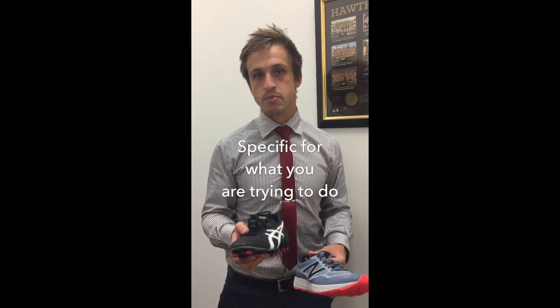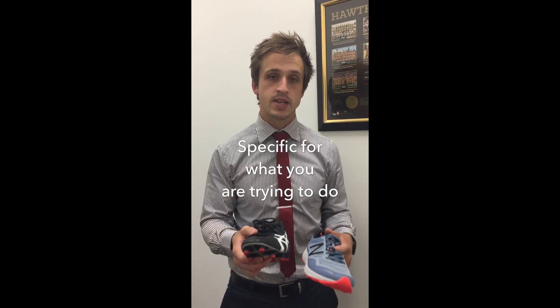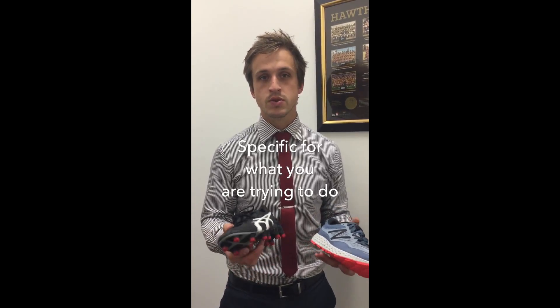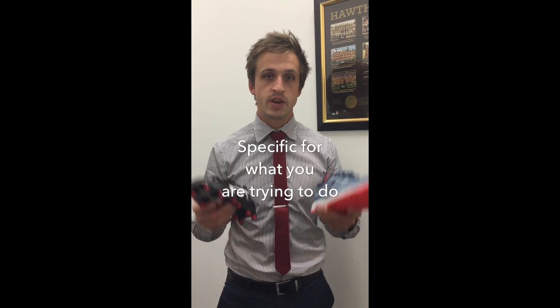Having a dedicated training boot means your other boot can be a more traditional, lightweight, low-profile boot. This way you don't expose yourself to the risk of overuse injuries because you're varying your footwear.